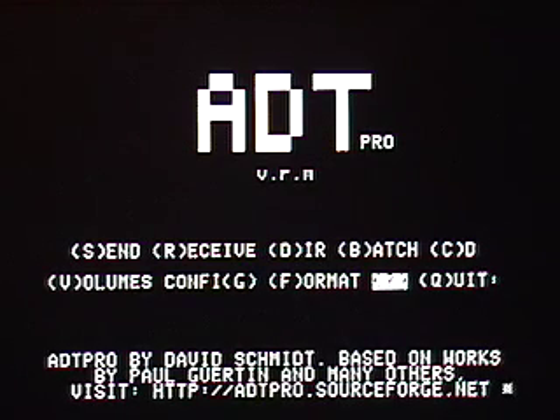And now we can do this similar operation for any disk image we find on the internet. Thanks for watching, and visit adtpro.sourceforge.net for lots more details.